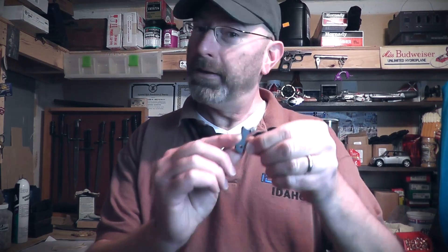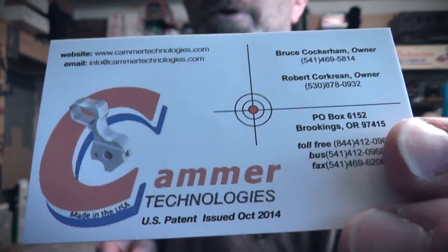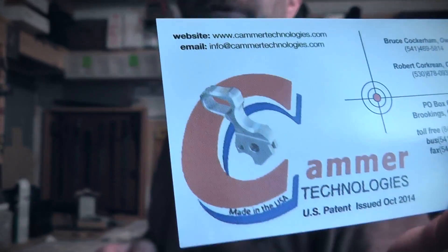So what's the news? A new product, pre-modified: the Cammer Hammer. Or as they say in New York, the Cammer Hammer. There it is — you can see the illustration of it with a dished-out face.